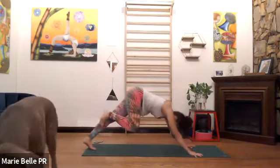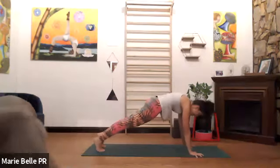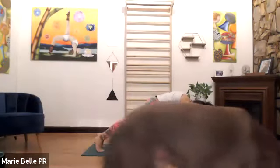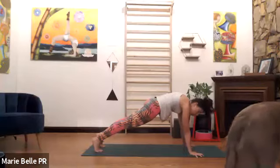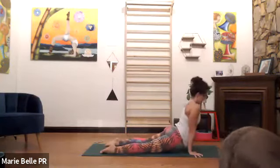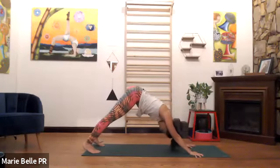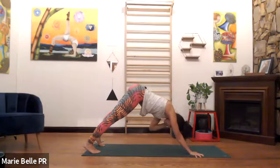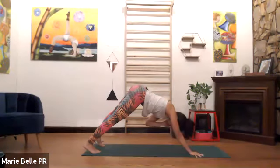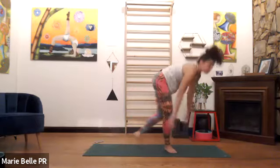Touch the earth, stay in plank. Meet me in plank — some of us stay here longer. Make sure your low back feels safe, meaning stable. Stay or bend the elbows, lower down. Inhale, we open, look up. Exhale, we close, downward facing. Option one: stay. Option two: bring the elbows down, do your thing — five breaths.